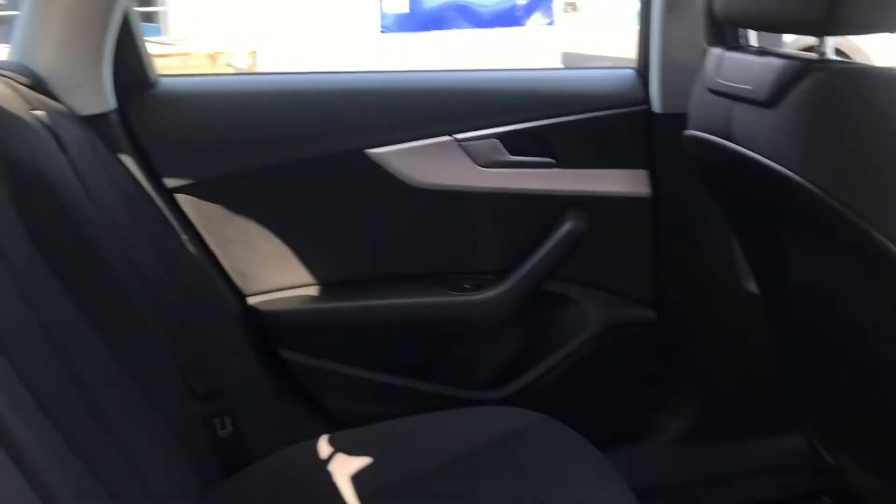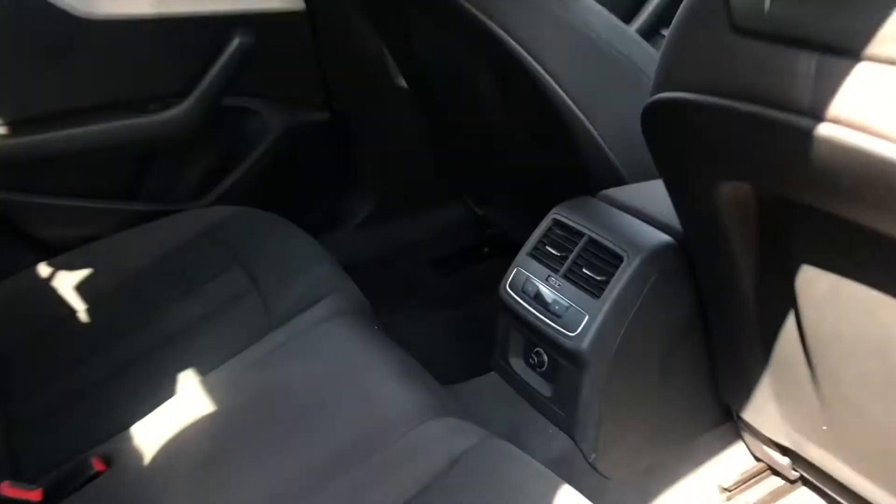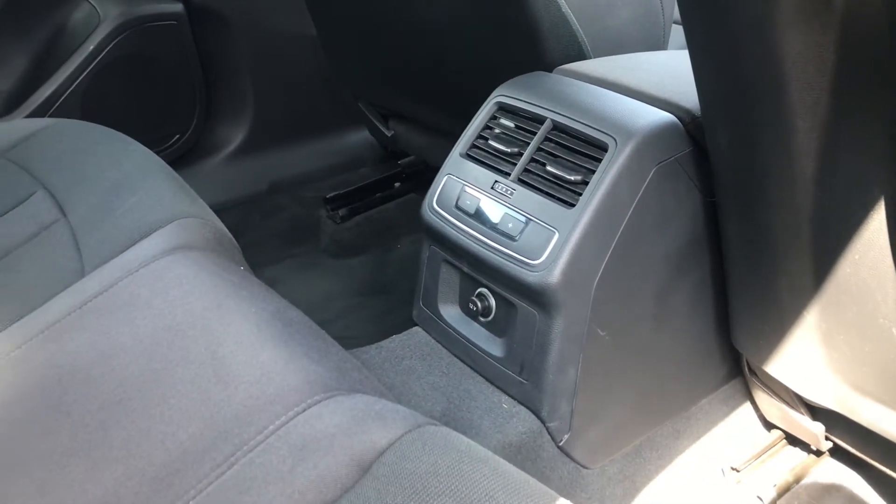Moving to the rear interior now, it has room for three passengers with plenty of space. This Audi is equipped with three-zone climate control, which is easily adjustable for the rear passengers.